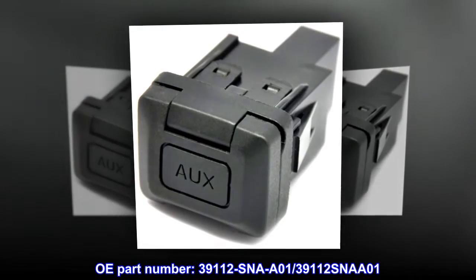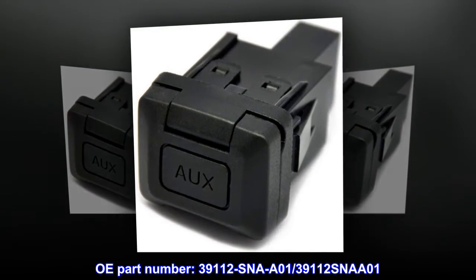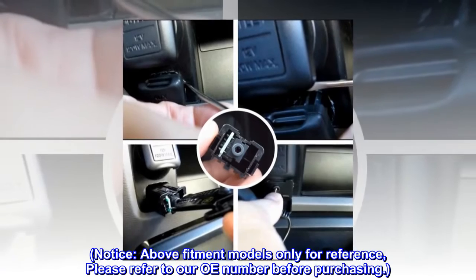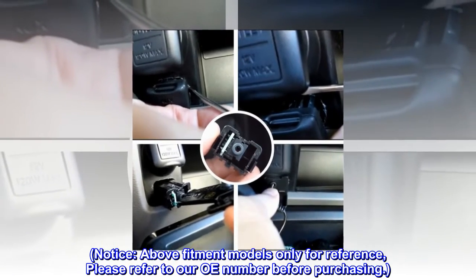OEM Part Number: 39112-SNA801 / 39112-SNA01. Notice: the above fitment models are for reference only — please refer to our OEM number before purchasing.